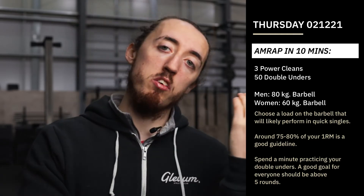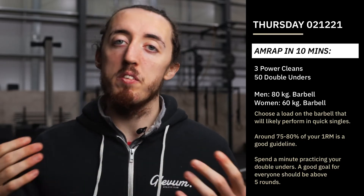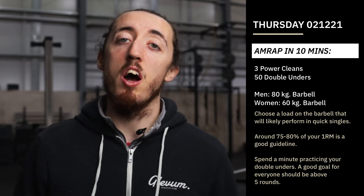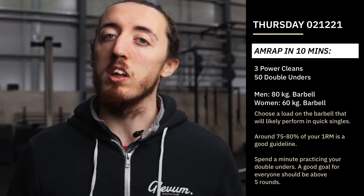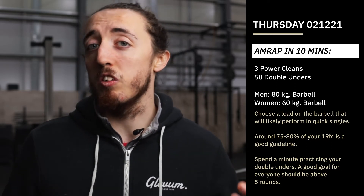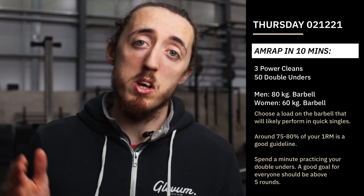If we take all of that into consideration, we should be looking at least five rounds, which is obviously around every two minutes — a minute for our double unders, a minute for our power cleans. But I do think it is possible to go a little bit quicker than that and have a bit more of a cycle rate. If we get those power cleans done in around 30 seconds and the double unders in around 30 to 40 seconds, then we're going to be looking at close to seven or eight rounds.